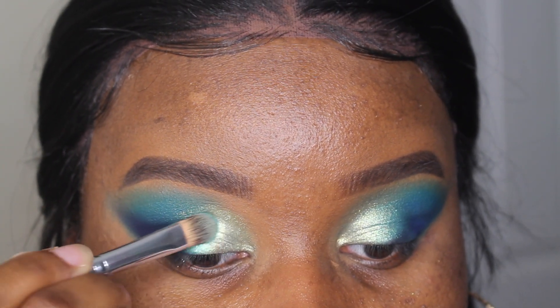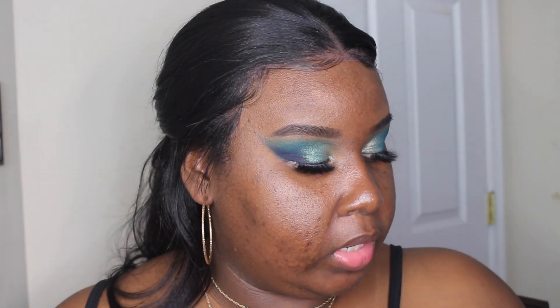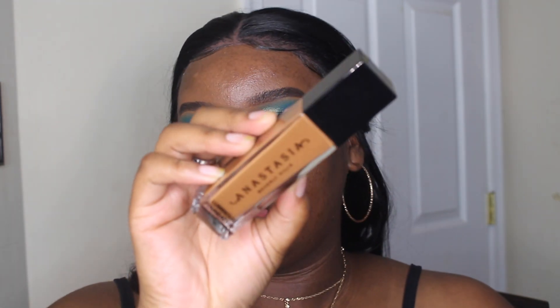Now that the eyes are almost done, it's time to move on to the face. For primer today I'm going to be taking my Milk Hydro Grip Primer. For foundation I wanted to try out the new Anastasia dewy foundation — I'm going to try shade 500C today and just see what happens.